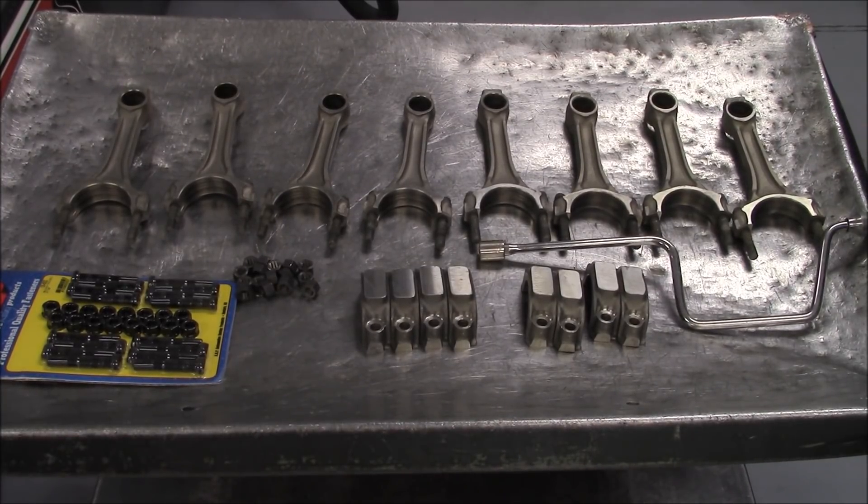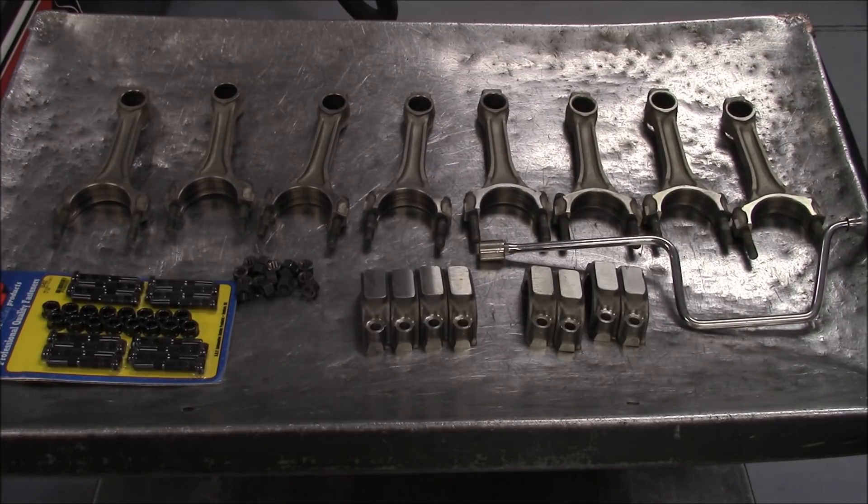Mark from Vortec Pro, video number 5 — the connecting rods for the budget 467/454, 620 horsepower engine build.